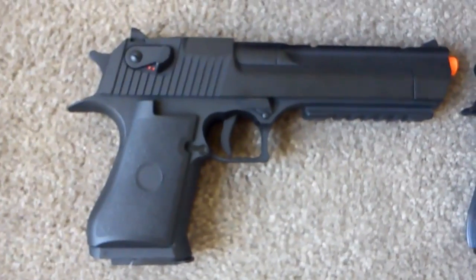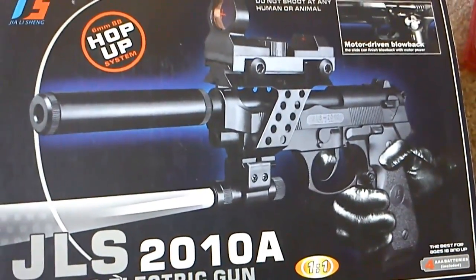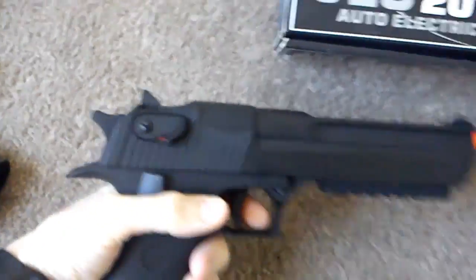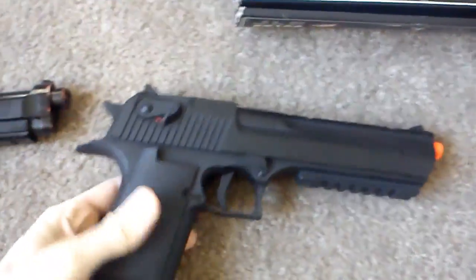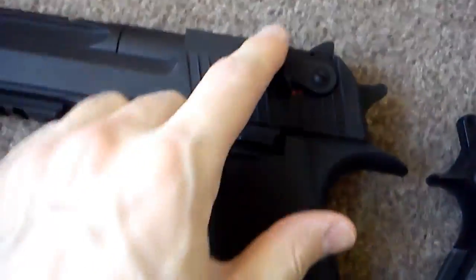They both come with rechargeable batteries and a sample pack of BBs. This one comes with all this extra stuff you can attach to it that I never use. One of the attachments is metal and looks real, and one is plastic. This one is like a feather compared to this one — this is heavy. You don't want to drop this one on hardwood floors doing falls. They both have a rail so you can attach a laser sight. But this one shoots a lot faster and a lot harder. It's also a lot bigger, and the handle is almost too big — it's not as comfortable as the Beretta. Here's the switch for the semi-auto and automatic.